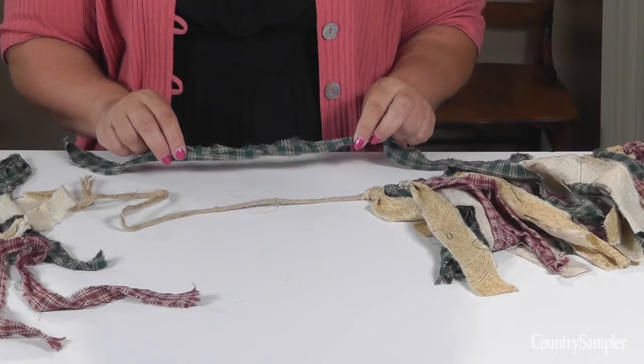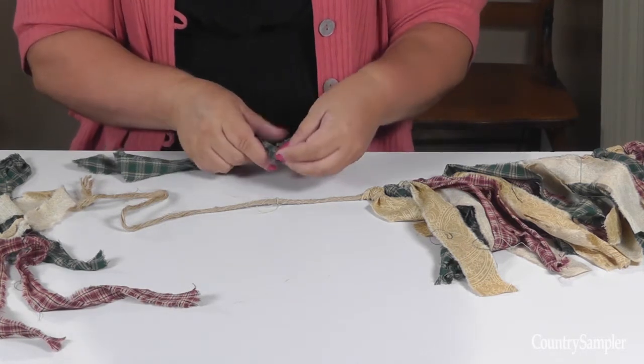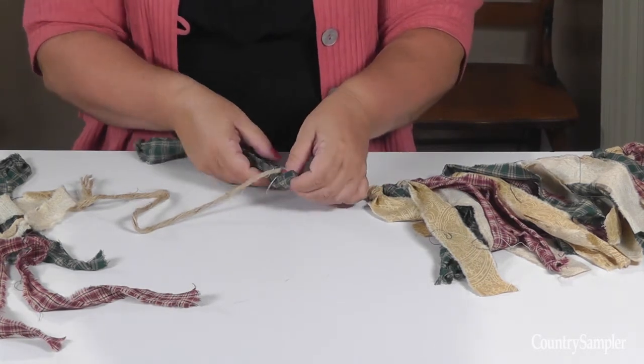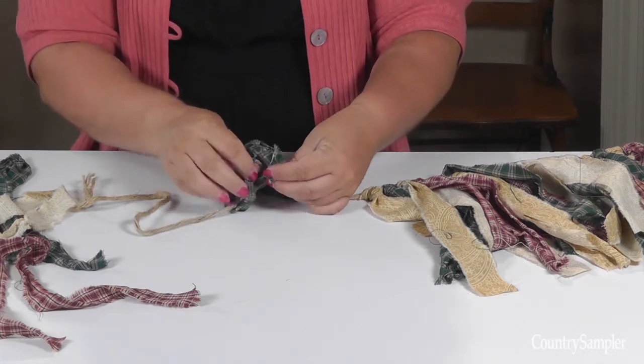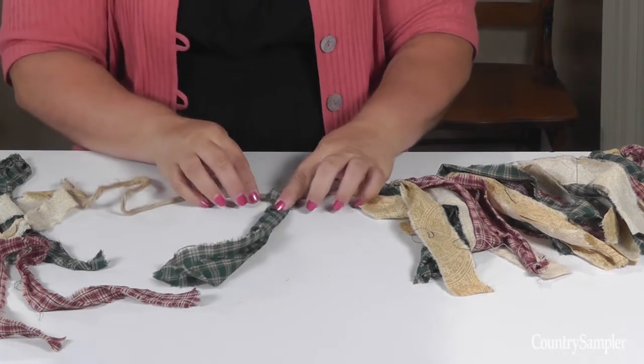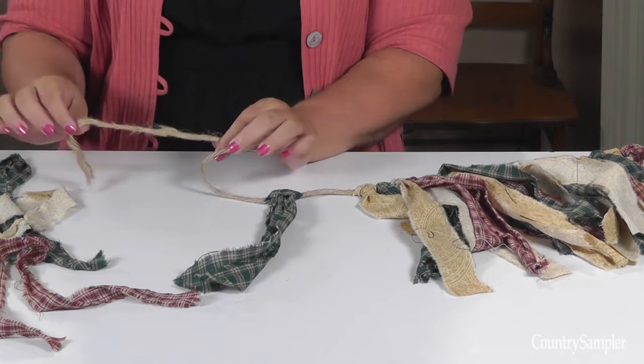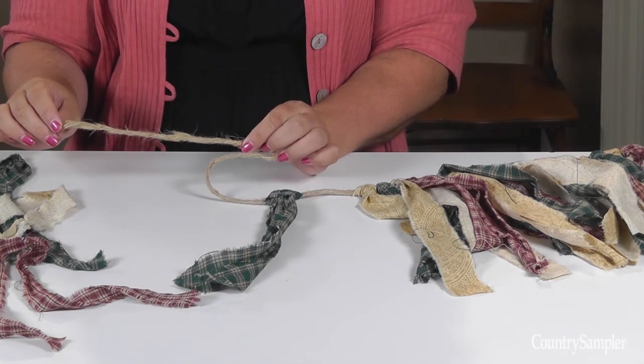Tie the fabric strips onto the twine by folding the strips in half and then bending the loop underneath the twine and pulling the fabric ends through the loop to form a tight knot. Continue tying on all your fabric strips, leaving about 8 inches or so at the end of the twine to hang your garland.